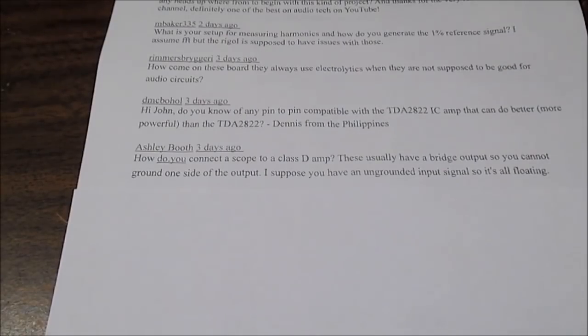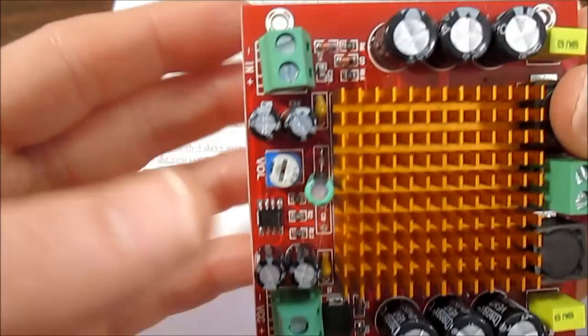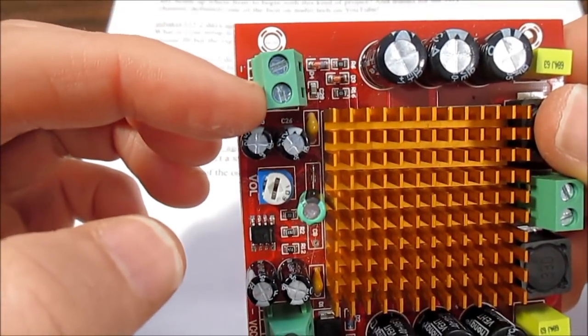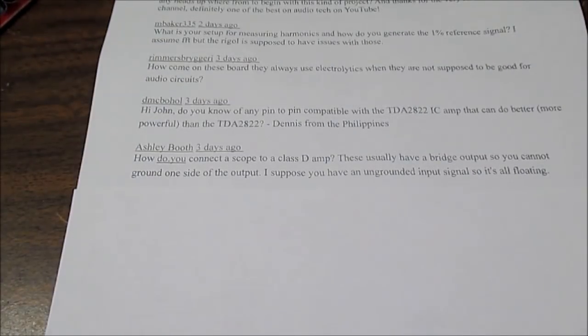Next up is Ashley Booth, who wants to know: how do I scope the output of a Class D amplifier? As these usually have a bridged output and the shield side of the scope probe is ground, wouldn't it short it out? That's a very good question — because if your scope is grounded and some other part of the circuit is grounded, like the power supply or the input, it could cause a short and potentially damage the amplifier.